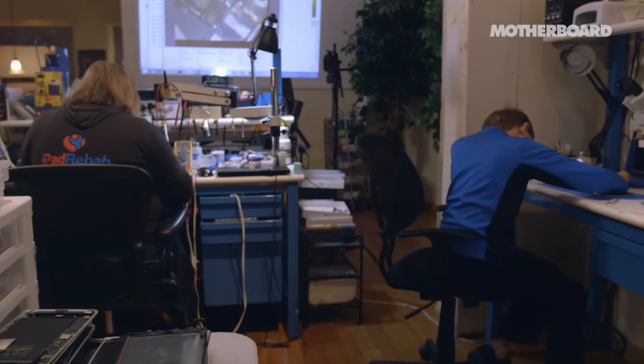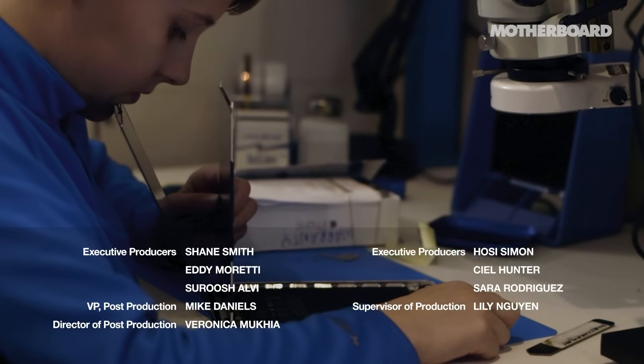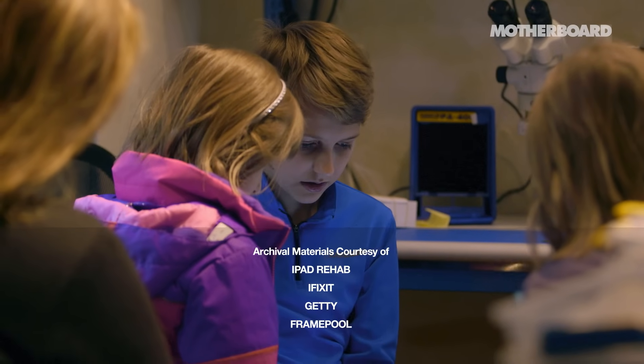You guys are really the first generation that grew up with an iPad in hand. Eventually they're all going to come meet the shredder. There are just so many things that you can do if you just look around and think about repair.